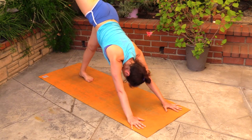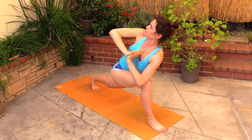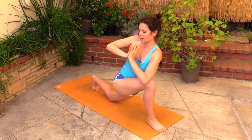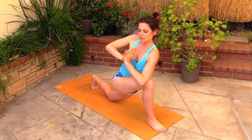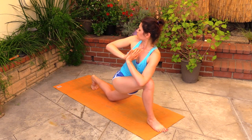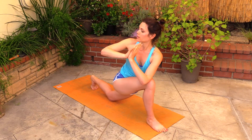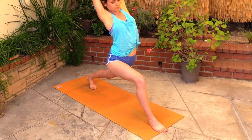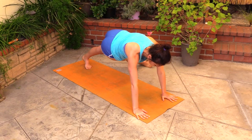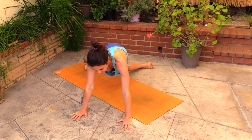Inhale the right leg up, step it through, high lunge, hands in prayer, twist. Drop the back knee down and work your chest — the middle of your chest — towards your prayer hands. Exhaling and twisting into it, softening into it, and coming up. Exhale the hands on the floor and glide your right foot towards your left. Walk your hands outside of your mat to your right, and just hold this twist here.